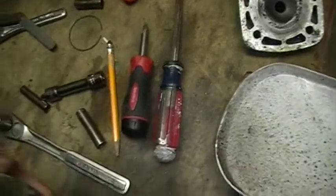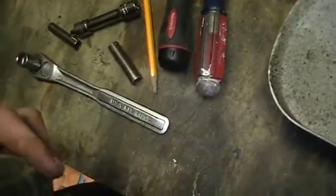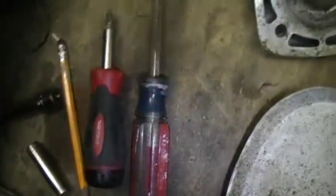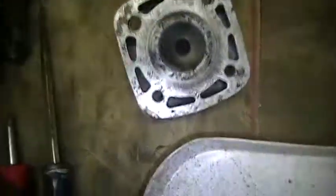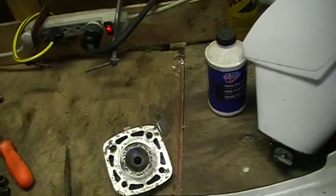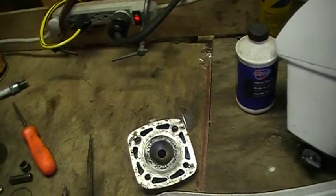I'm pretty lucky that I'm not going to have to bore the cylinder out or hone it - it looks pretty decent. I'm going to get new piston rings. I'm buying the bolt down here that I lost - that's only like a dollar, so that won't really kill me.